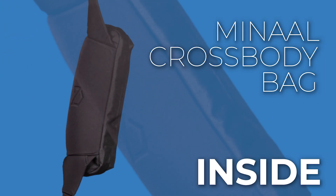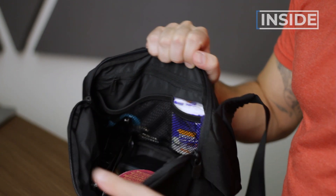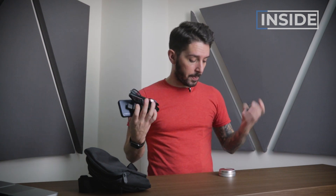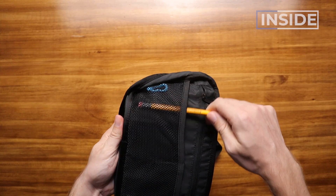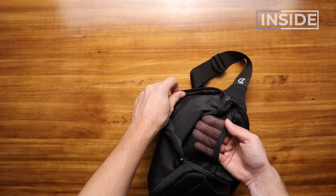Next up, inside the Minaal Crossbody bag. We've got a pretty spacious sling — it's two liters and it packs out like two liters, but it feels like you can fit more stuff in here than in other two liter slings. I've easily fit my phone, portable battery, sunglasses, AirPods, and CBD gummies. And yes, it can fit an 18 oz Hydro Flask water bottle. On the back panel, there's still a bit of organization: three mesh pockets and a zipper pocket right above.